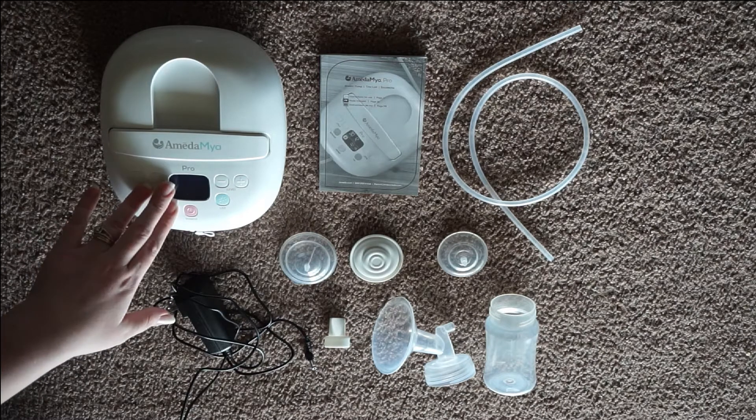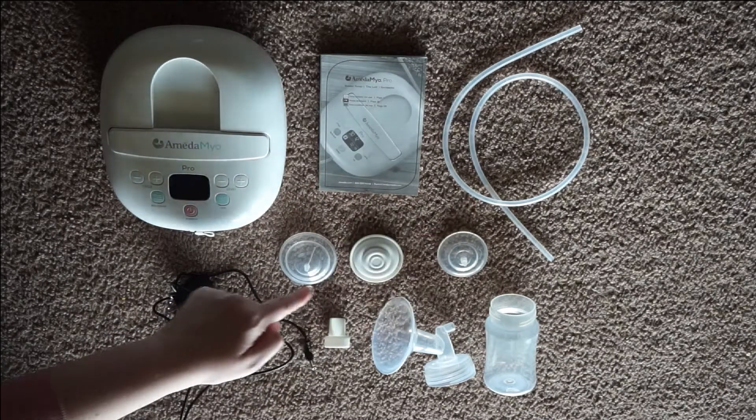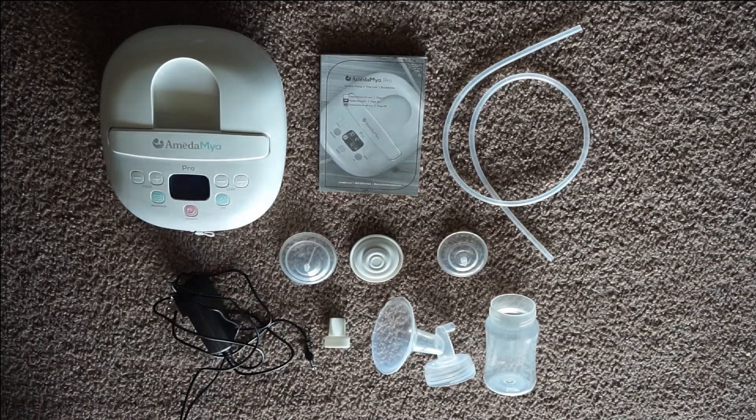First things first, we have the pump motor, the manual, tubing, your backflow protector that's unassembled, the bottle, the flange and connector all in one piece, the membrane, and then your wall adapter right here.